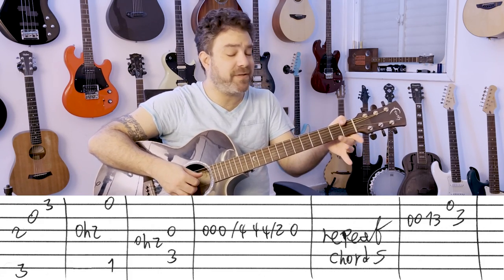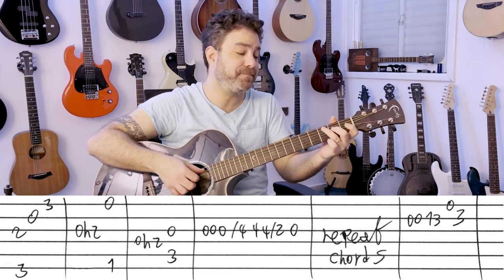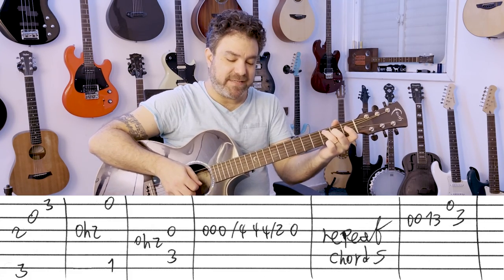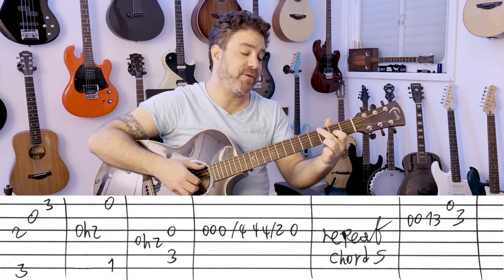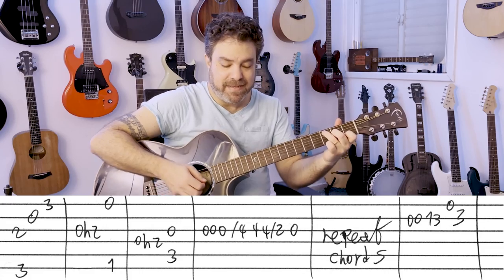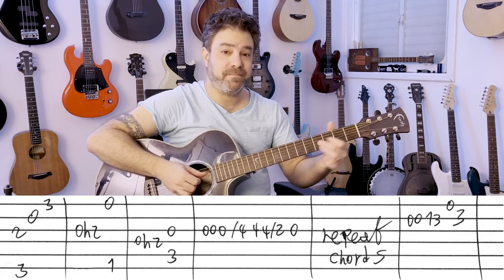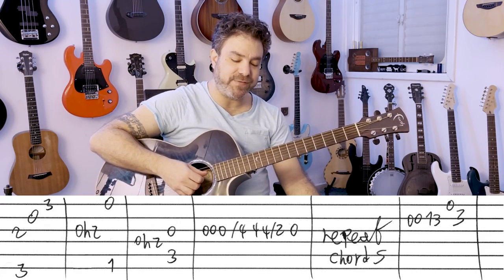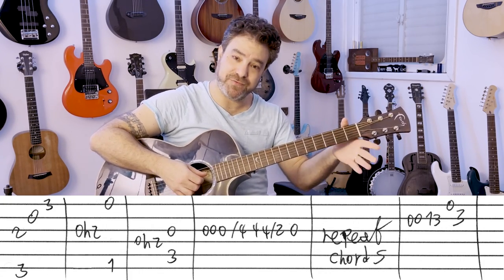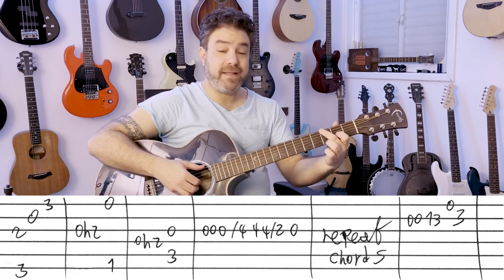And then hammer on to 2 on the fourth, and the open third string — this is now a C chord. Play the C bass. Now this is the riff, so practice it. The first line is 'That's just the way it is.' It's all on the third string: 0, 0, 0, slide to 4, 4, 4, slide to 2, 0. So: 0, 4, 2, 0. And then you play the riff again.